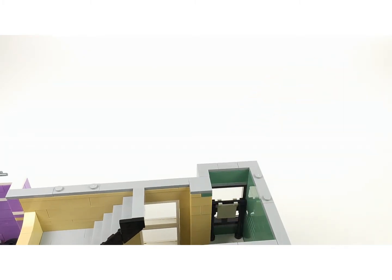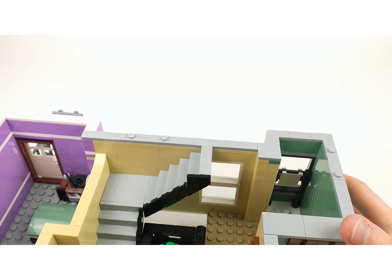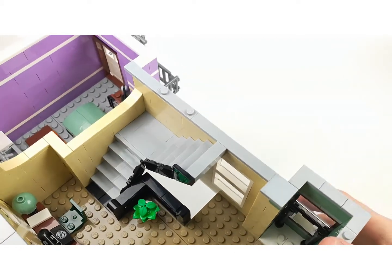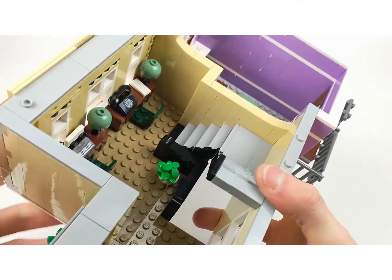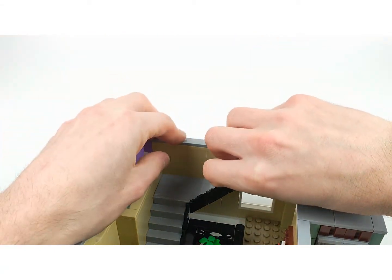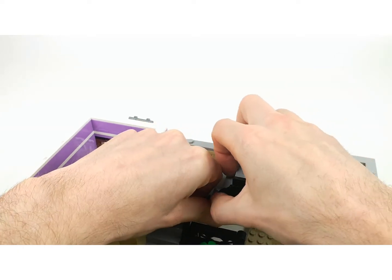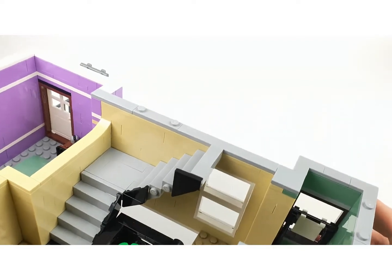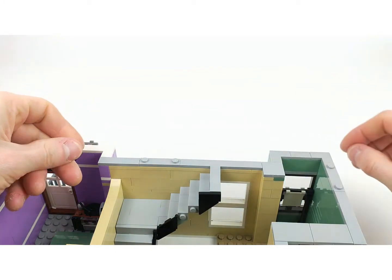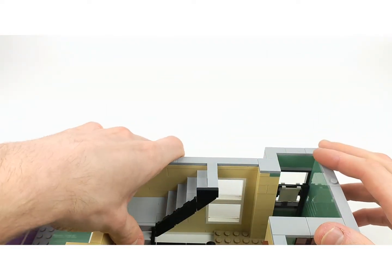I would have loved it if they had the whole wall just white, but they didn't really do that - mostly you see these black lines and a white wall. There is a really nice plant here and the stairs continue using a really nice technique. These are just pieces placed on the side which is a really nice building technique, and I think they will use this technique in upcoming modulars as well.